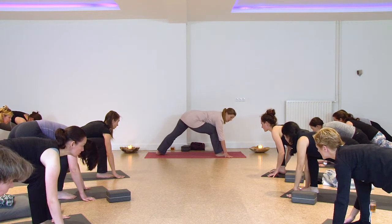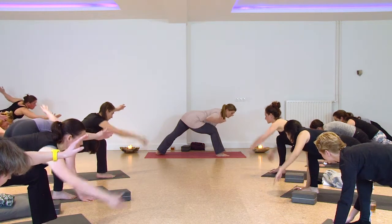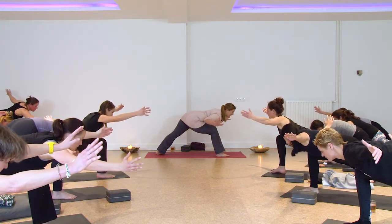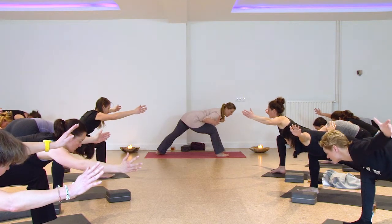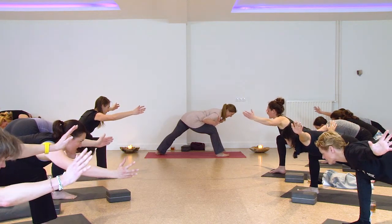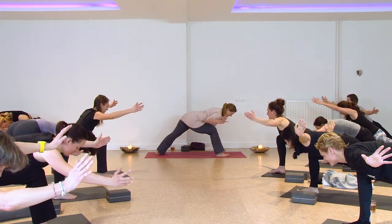If you want more of a challenge, you can lift one arm or two arms — you don't have to do that, it gets much harder when you do. You can also lift your toes — you don't have to do that either. Breathe, two more breaths.